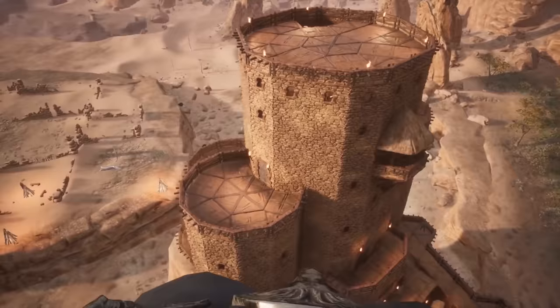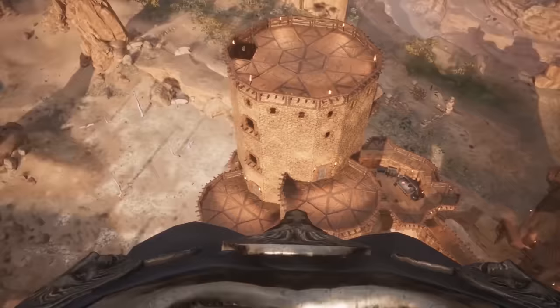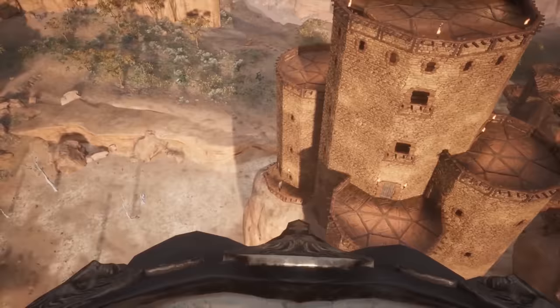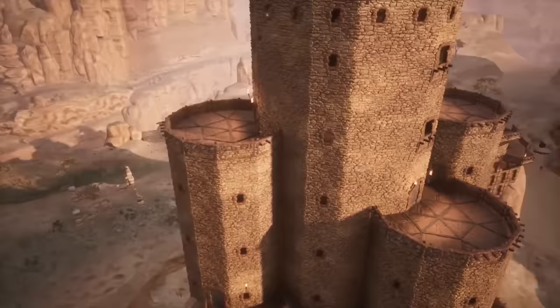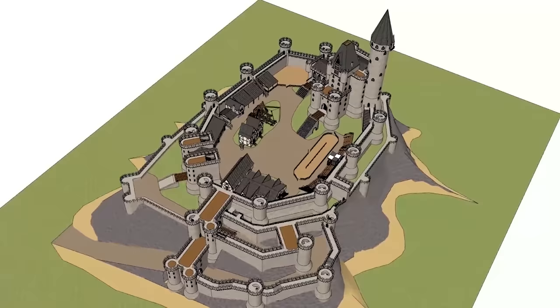I've designed castles before. I love them. I study them. And as a natural result, I like to design my own. My fans say, 'Shad, you should design your ultimate castle.' And I've already done that — it's called Honor Guard. I've made a full video giving a detailed analysis, breakdown and tour of this castle. It's basically my tribute to historical and fantasy castles, because it does have fantasy elements in its design.